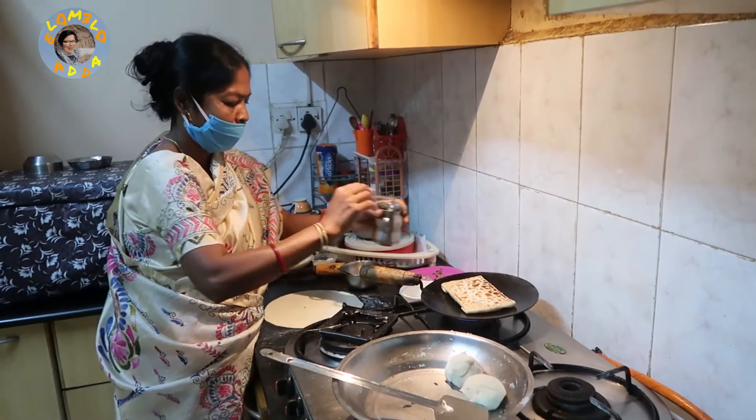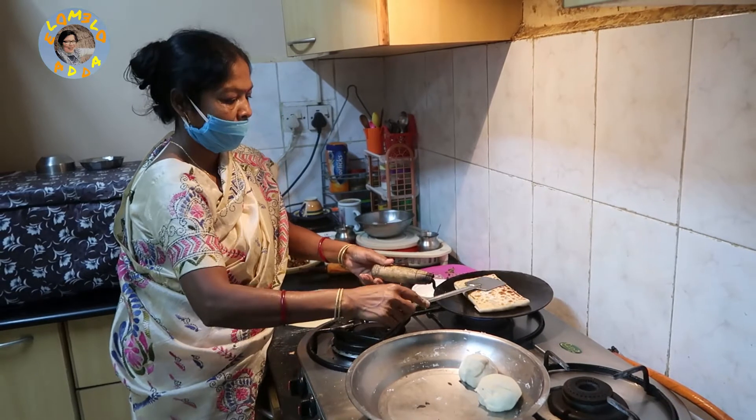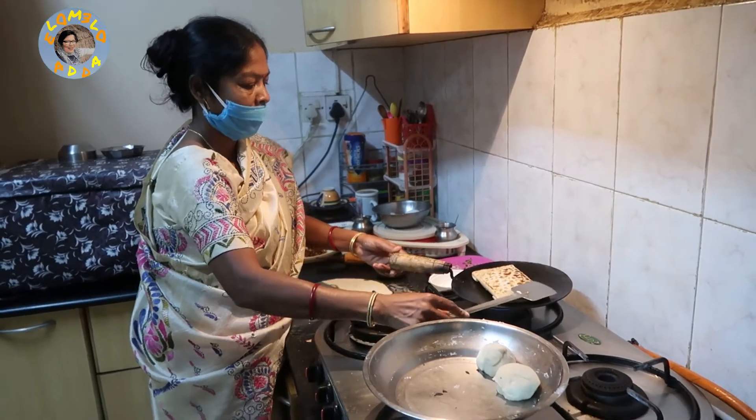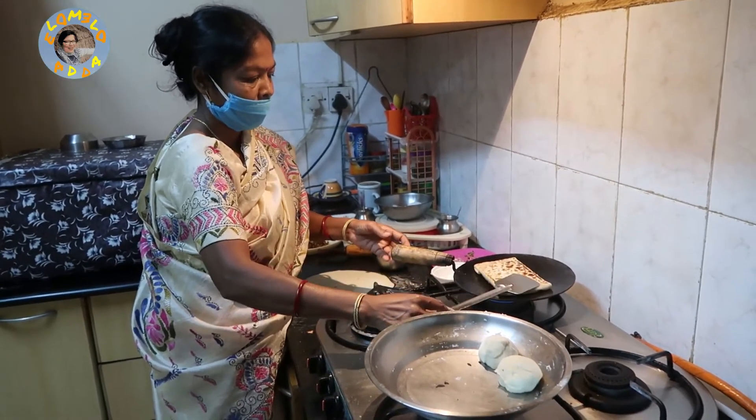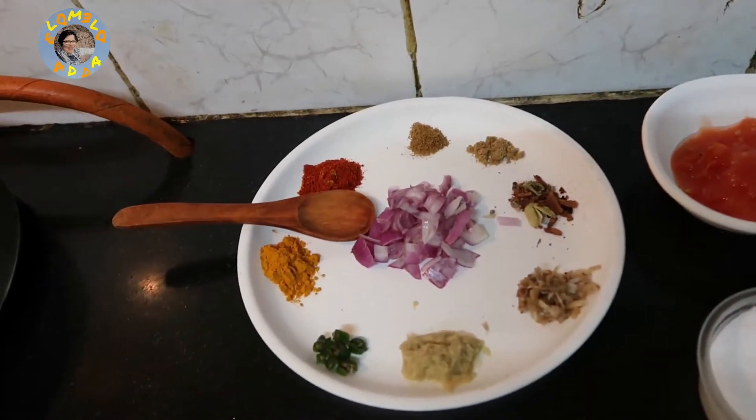I wanted to feature my super cook Sharoma on Elo Melo Adda, and the best thing she makes is mogulai porota. So here it is with a little help from me, and for this I have to get the chicken ready.